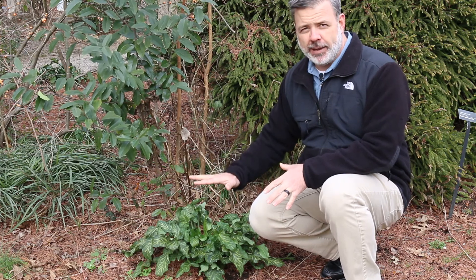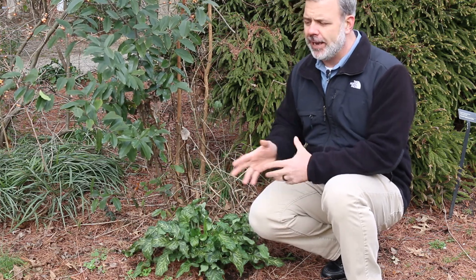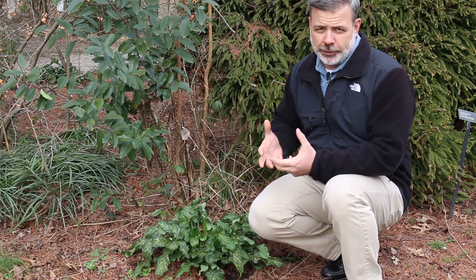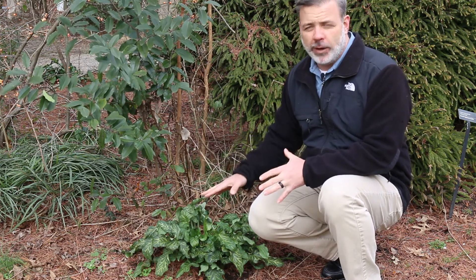It's a plant that we see primarily growing in the southeast, in particular at the edges of a shade garden, at the edges of a woodland garden, or also incorporated within the center part of the woodland garden. It's a great plant, unusual in that it brings winter evergreen foliage.